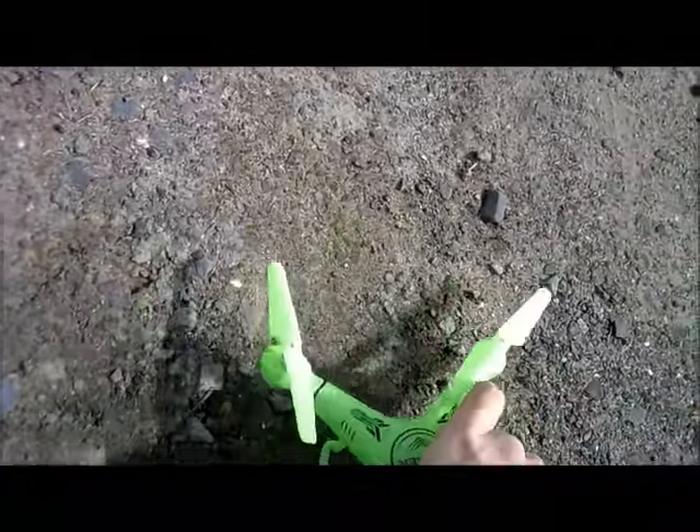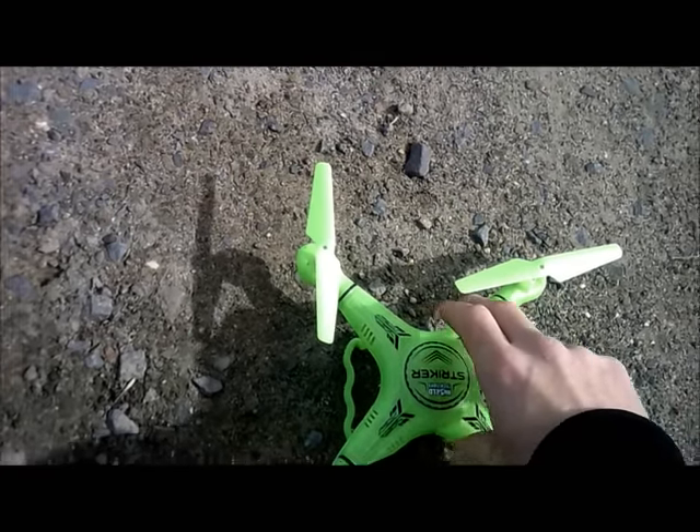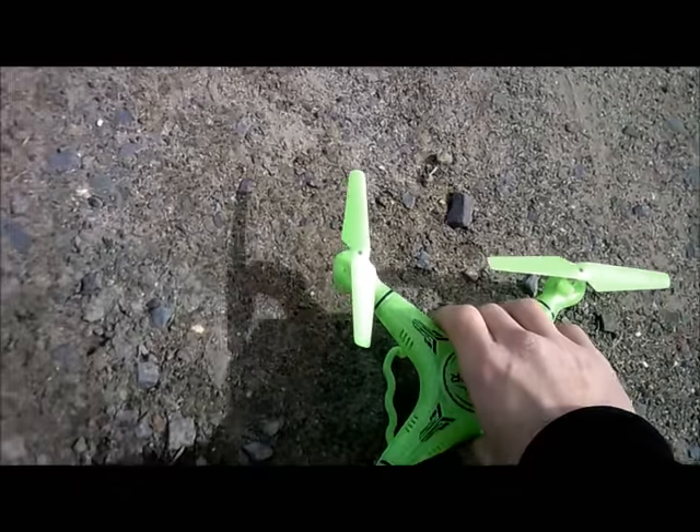I've done a lot of reviews on the Stryker, the white and red version, and I'm sure this will hold up just like that one has.